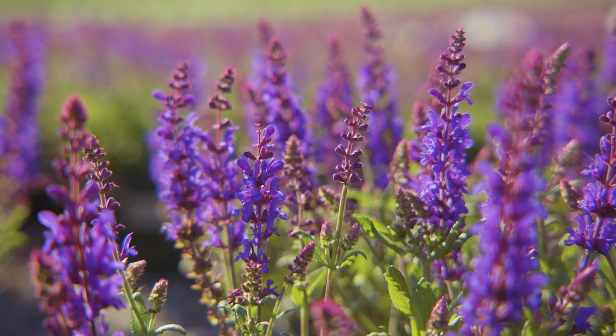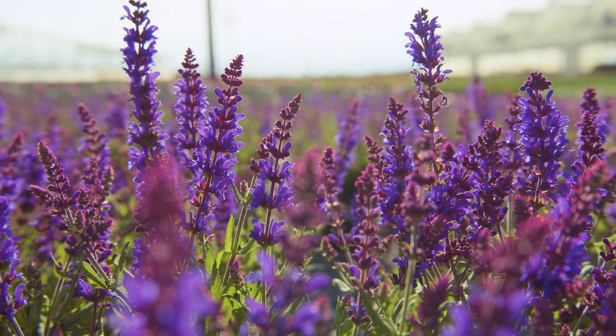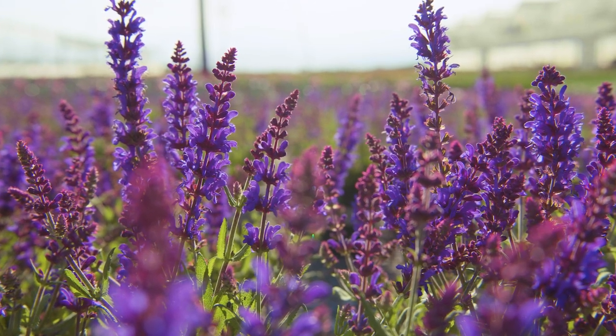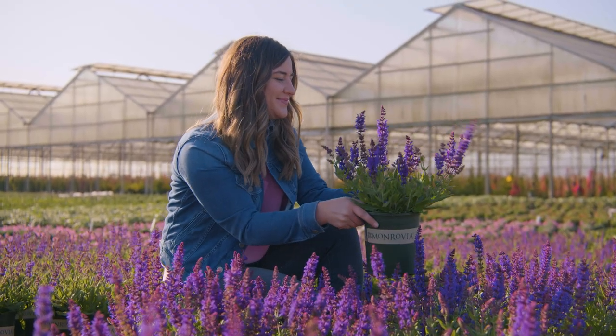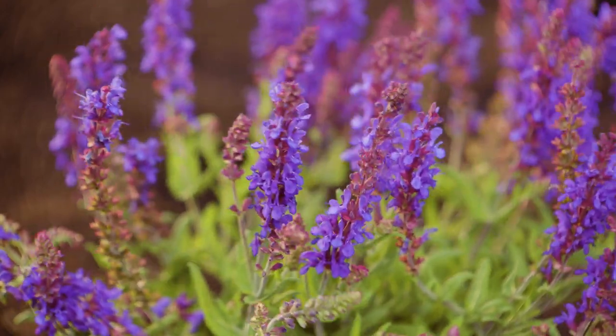The first up is Salvia Dark Matter. You can see it has these extra large flowers that are super vivid, super intense. This is going to re-bloom throughout the season, but it's really going to put on a huge show early, sort of peter out, and then put on another big show later in the summer.